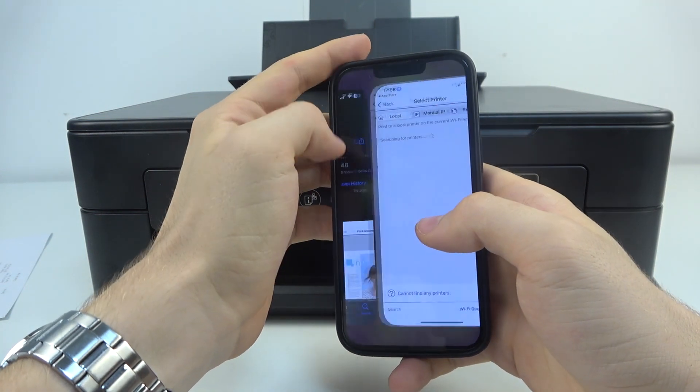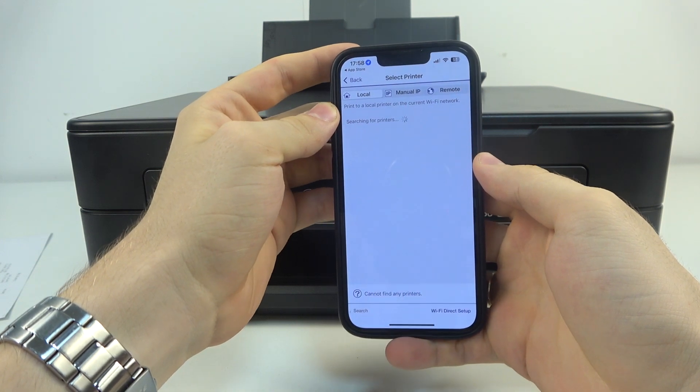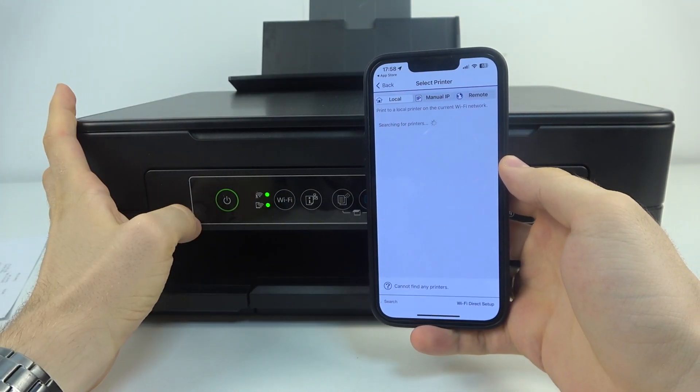Afterwards you will have an option here — tap it, just like selecting the printer. Wait a while.